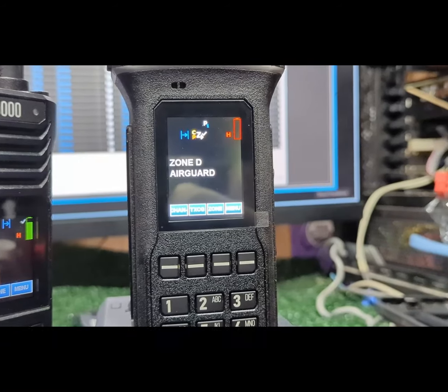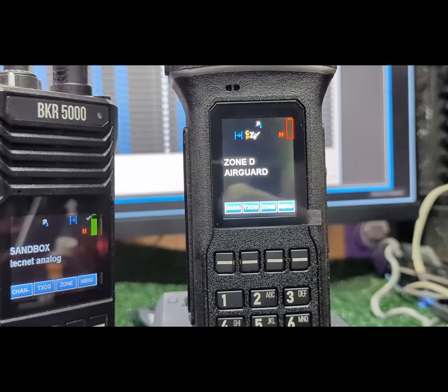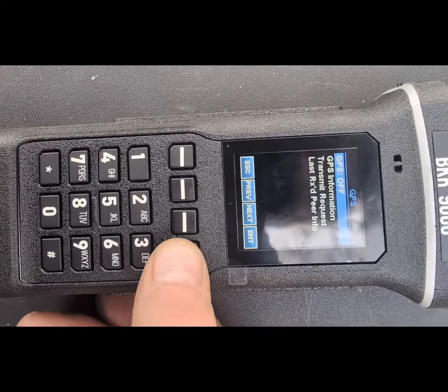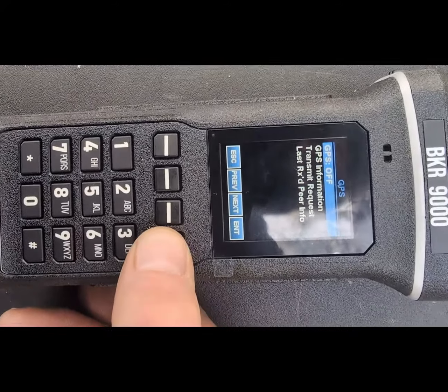The user on these radios has so many options. I think this is going to be a real contender. It's kind of late to the show, but I've been waiting and I think it was worth the wait.